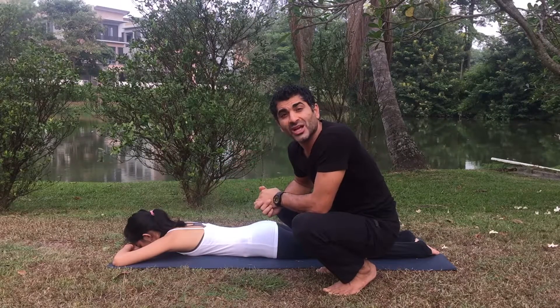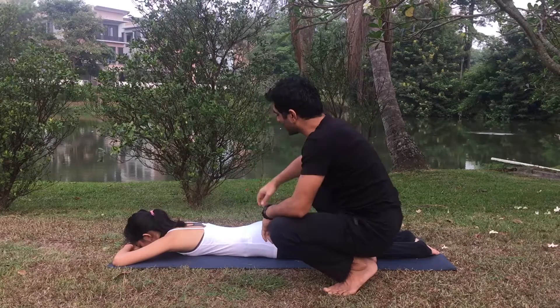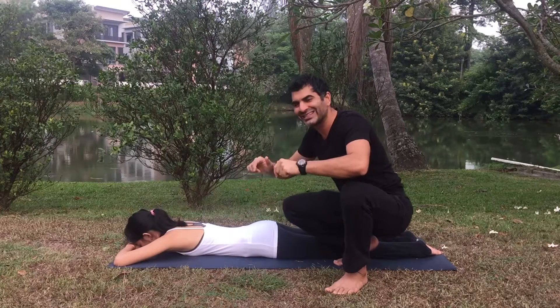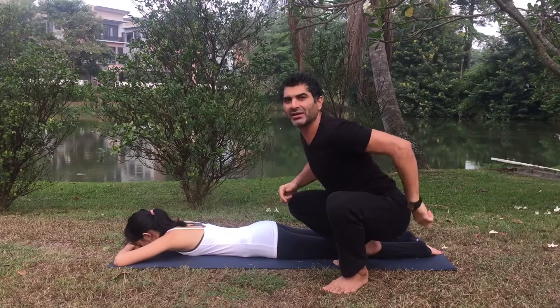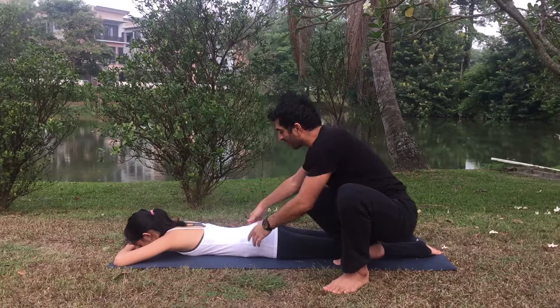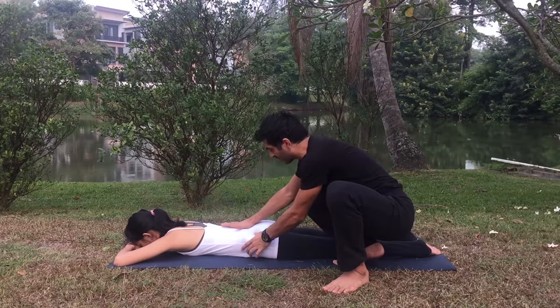Beloved yogis, namaste. We are here with the pose bow pose, Dhanurasana. Let's go for it quickly. First thing is lie down on your stomach and check your pelvis. Some people are anteriorly tilted — hips are going back and spine is pushing forward — so you have to bring your pelvis into the neutral position first.